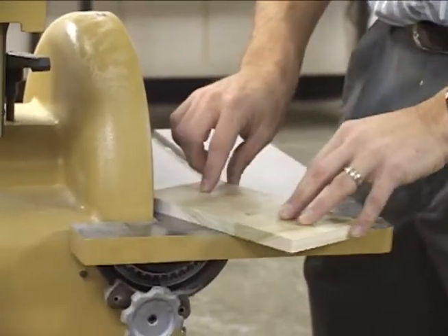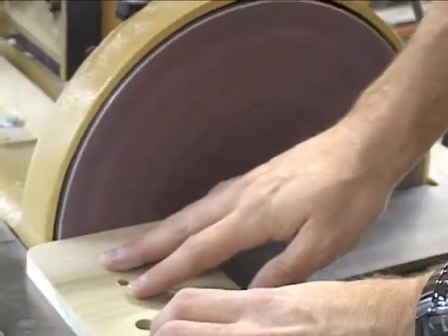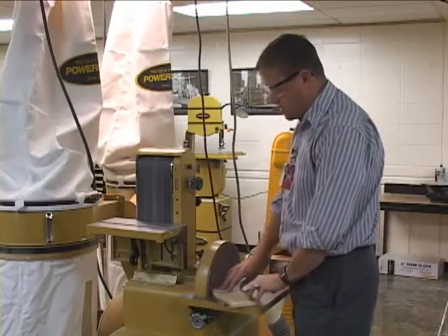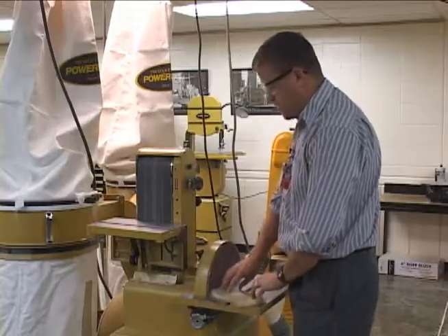You can rotate and make corners on this by going from one smooth side to the next. Don't put much pressure on it — just a little bit will do it. Otherwise you'll take too much off and you can't get it back on.